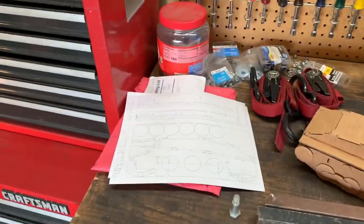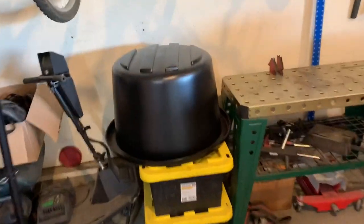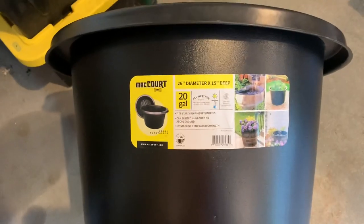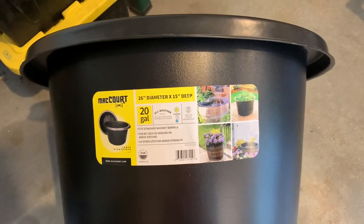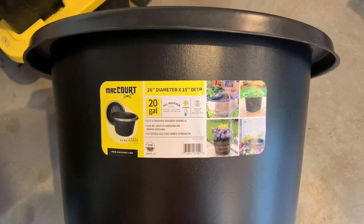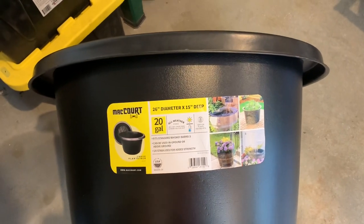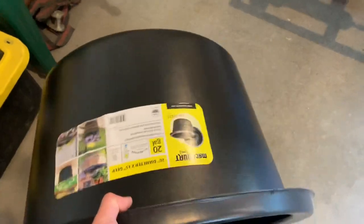Got my drawings ready to go. And this is the turret — it's actually a 26-inch diameter, 15-inch deep planter made to fit into a whiskey barrel. It happens to be the exact right diameter and height for a 60% scale Hago tank. So that will be our turret. We'll do some trimming to get it to fit.